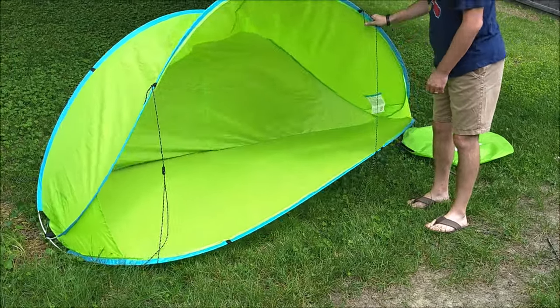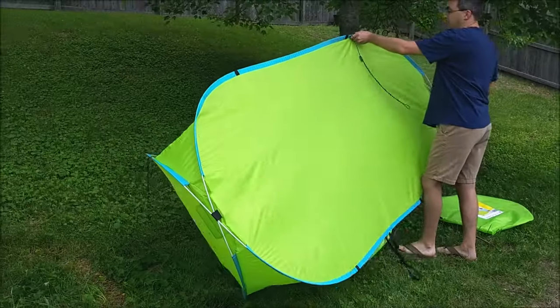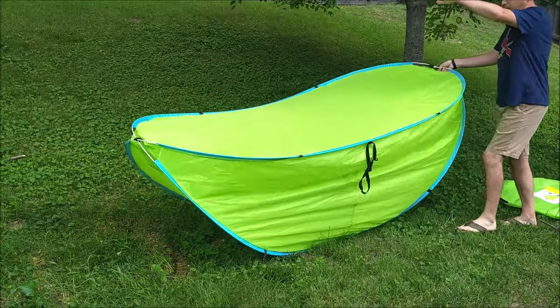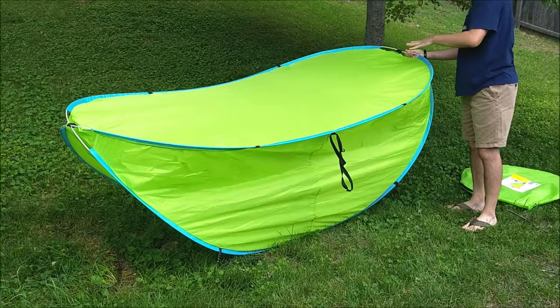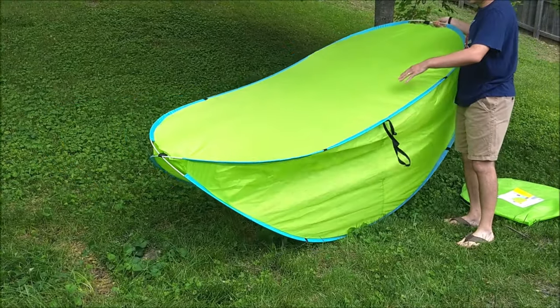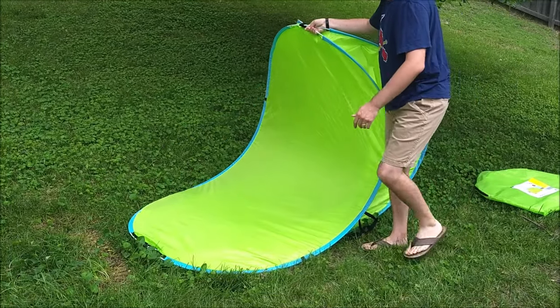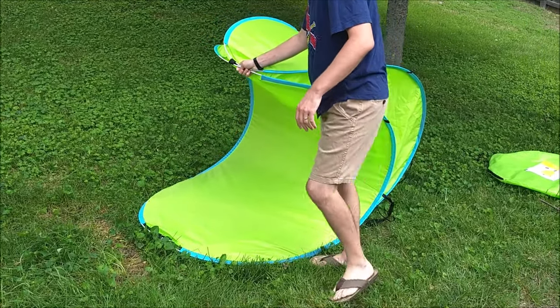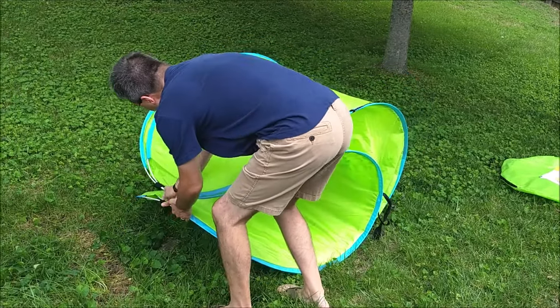The first thing you do to put it away is flip it on its back. You've got it where the bottom is facing up off the ground and the top is facing down on the ground. Then you kind of bring the two sides together, almost like a taco, or like a gyro, or something like that — you bring them together like so.